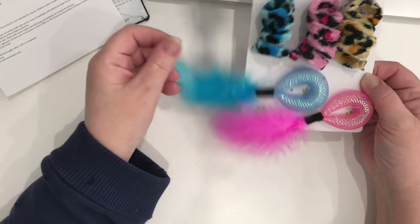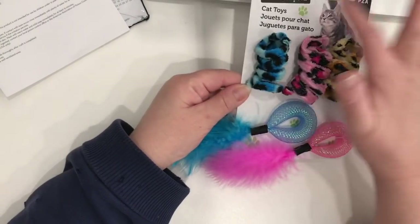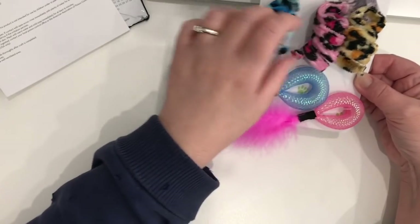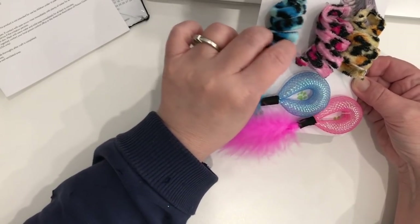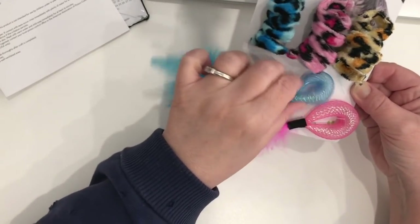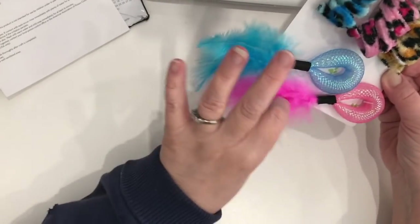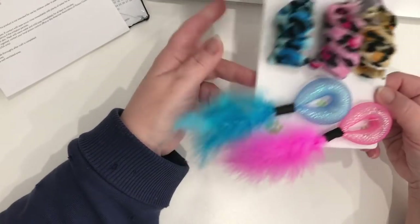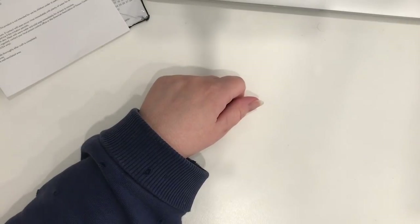Another thing I bought at Dollarama — not crafty, but a lot of fun — is a set of toys for kitty. It's the Pet Store brand, five pieces: three fuzzy spring toys to play with and two bouncy feathery toys. These were two dollars and fifty cents.